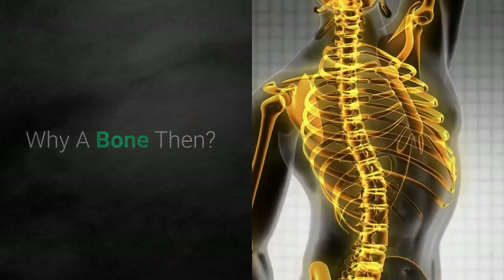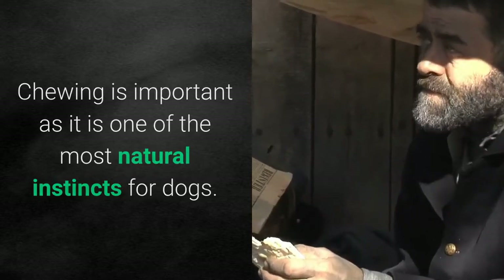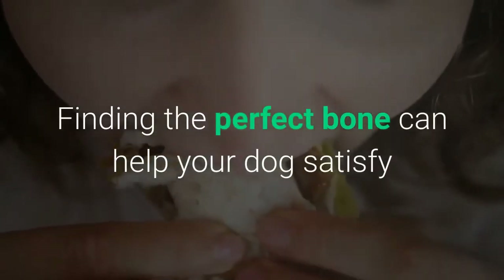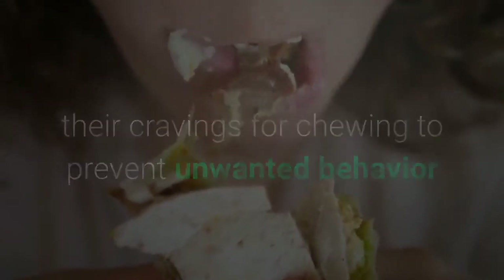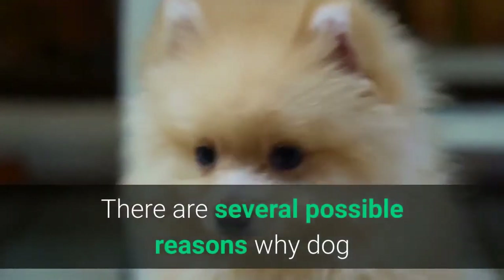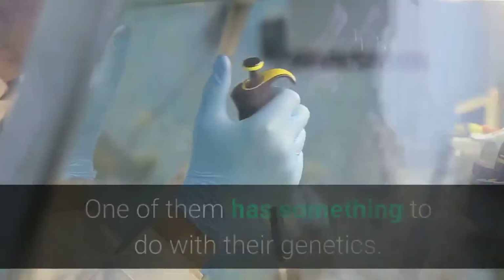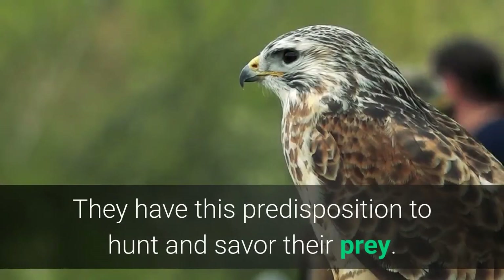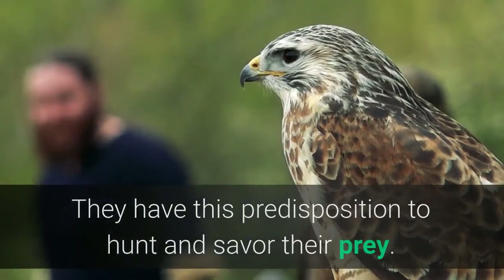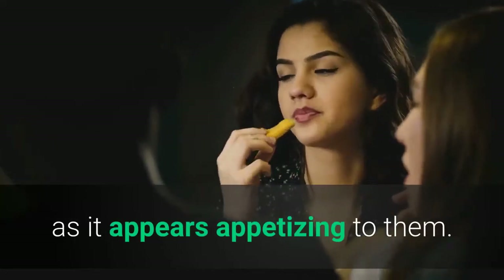Why a bone? Chewing is important as it is one of the most natural instincts for dogs. Finding the perfect bone can help satisfy their cravings for chewing and prevent unwanted behavior like chewing your most beloved belongings. There are several possible reasons why dog bones are popular among millions of dogs — one has to do with genetics, as dogs have a predisposition to hunt and savor their prey. Studies also show they enjoy chewing bones simply because it appears appetizing to them.